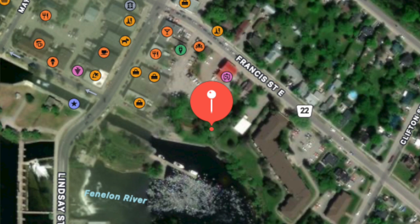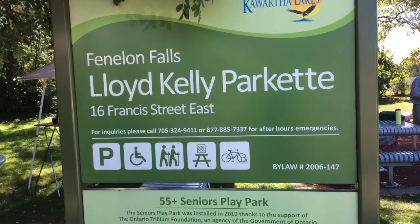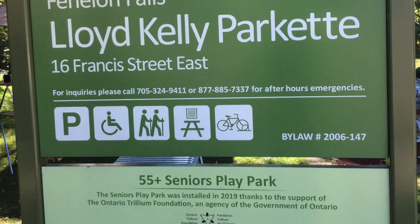Welcome to the Seniors Play Park here in Fenland Falls. My name is Lisa and we are here at the Fenland Falls Play Park to go through all the individual sections and stations to get you started.